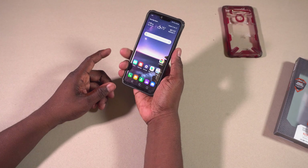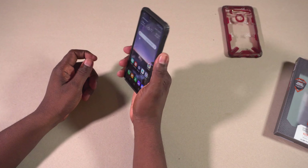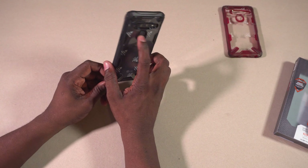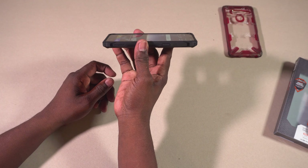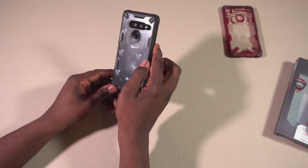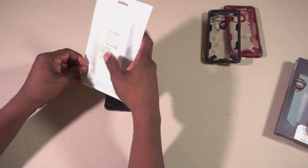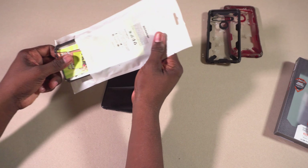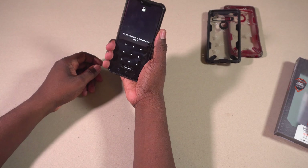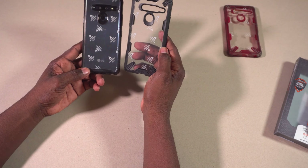That's what the red Fusion X case looks like, and I think it'll be perfect for that red LG G8 ThinQ. I'm not a red guy — blue is my color — so I'm not sure I'm feeling this one, but it does feel good. As you can see, it offers a lot of lip protection. It also gives much easier access to the fingerprint scanner versus that UAG case. The buttons have that clickable action going on, which is good.